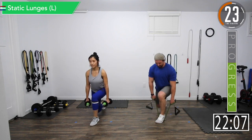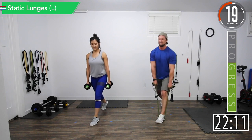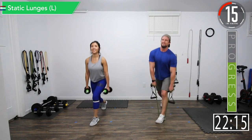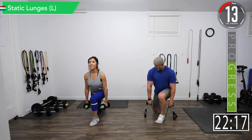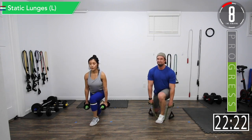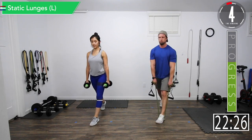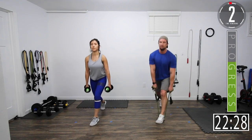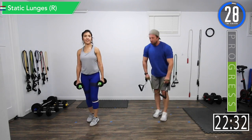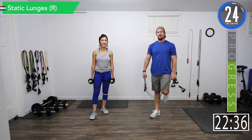Let it burn, let it burn. Come on, let's keep going — 15 seconds. Last rep. Going to be sore tomorrow. Alright, we're going to the right leg.